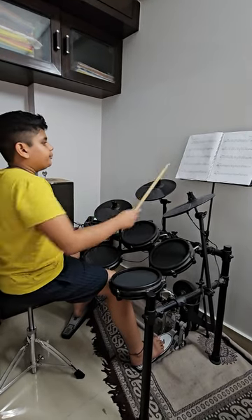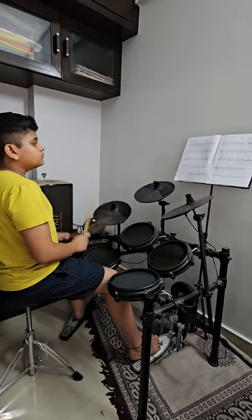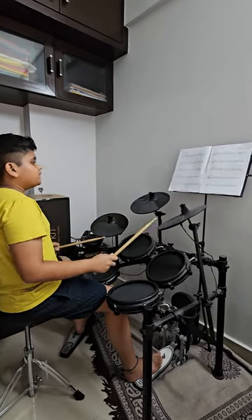Now we are playing tune 12 which is the right cymbal again. We are playing tune 13. Now we are playing tune 14, which is going to be the right cymbal.